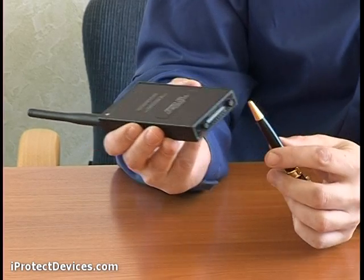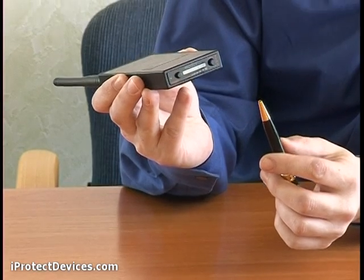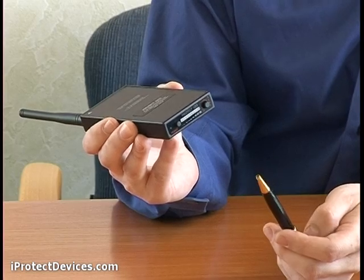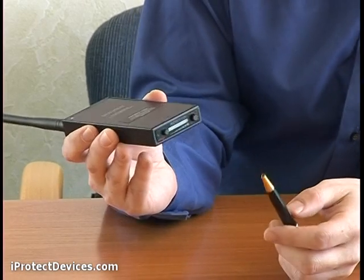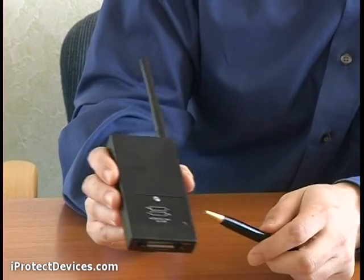The adjust sensitivity button allows you to adjust the bar graph indicator to the background level emissions and detect only RF-modulated emissions exceeding the background level. The device is powered by two AAA batteries.